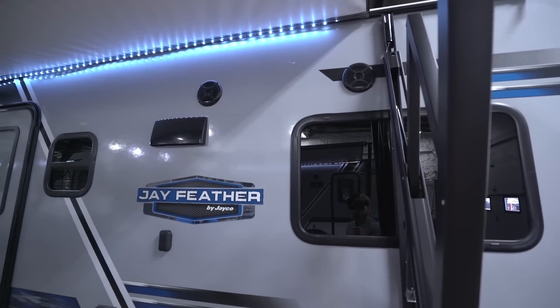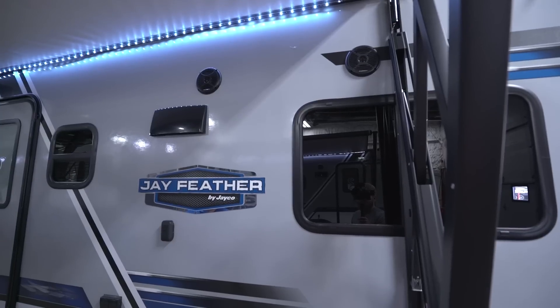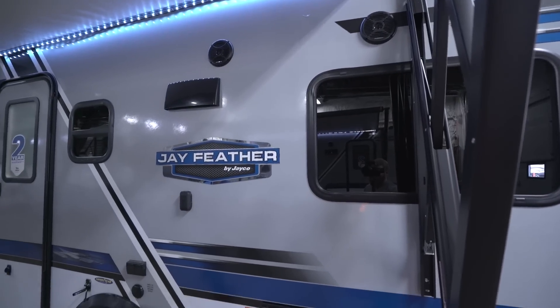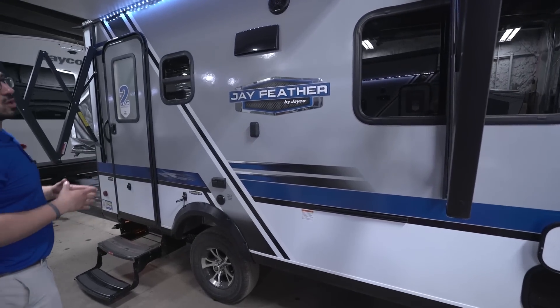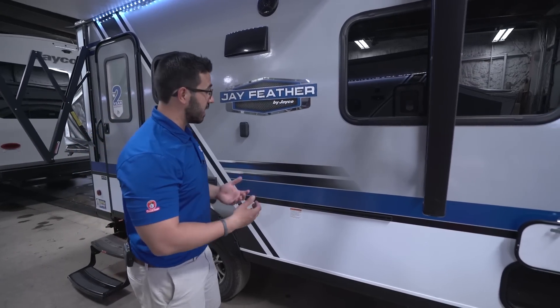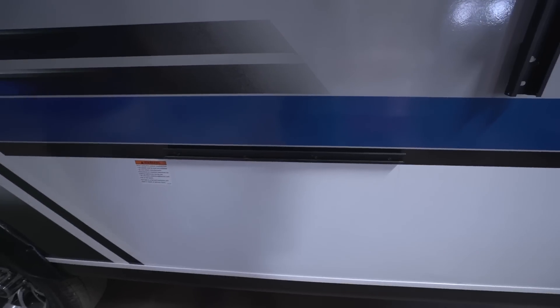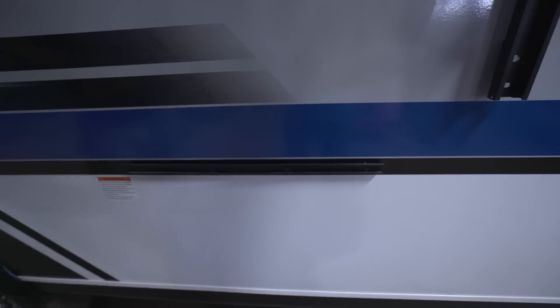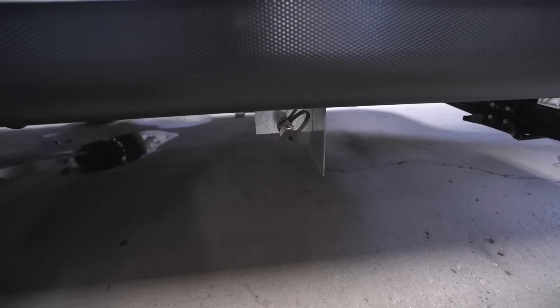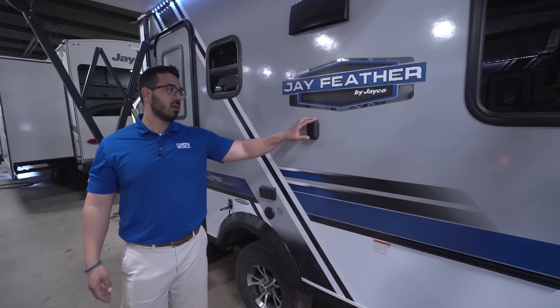There are two outside speakers connected to the Bluetooth-capable multimedia center inside, so you can control music right from out here. Underneath the awning there are no vents, giving you great usable camp space. If you want to cook outside, you can — there are rails for the included grill to mount on, and right underneath is a propane quick-connect so the grill feeds off the 220-pound tanks up front instead of the small green bottles.